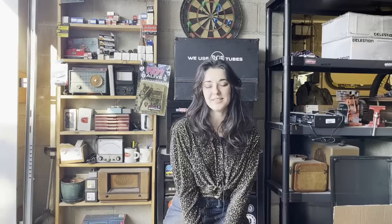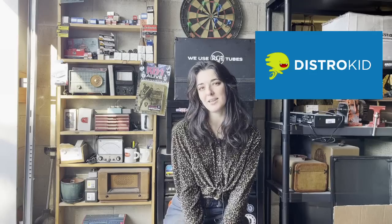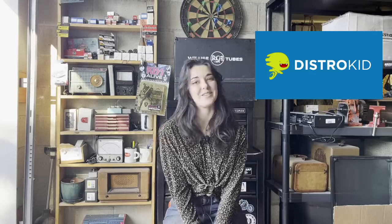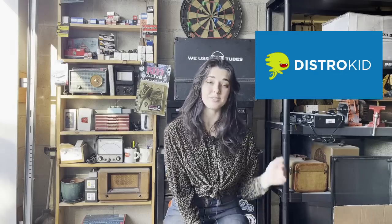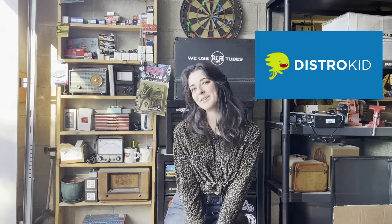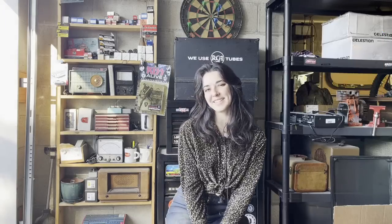I'd like to thank the sponsor of this video, DistroKid. DistroKid is a service that helps musicians upload their music to all major streaming platforms, and musicians get to keep 100% of the royalties. We love musician-friendly services. Viewers on my channel get 30% off at the link posted below — it's distrokid.com/vip/Fazio. Go check it out and get your music uploaded. Thanks guys, I'll see you next time.